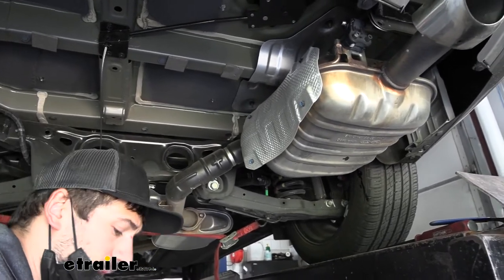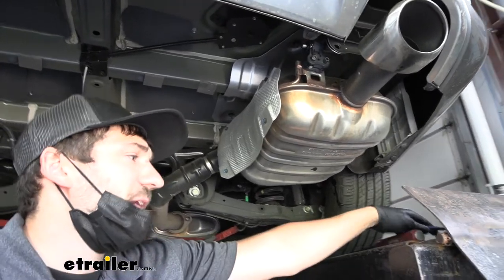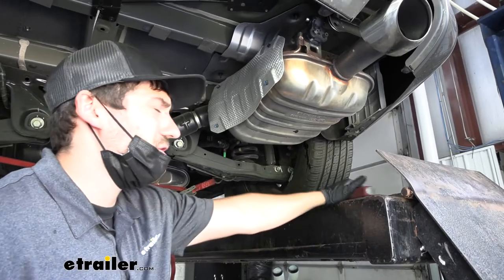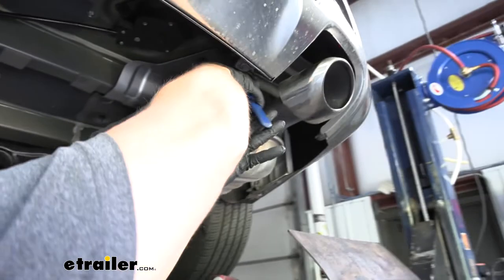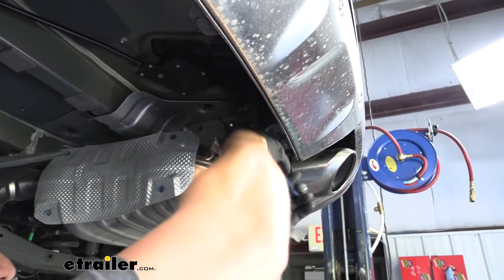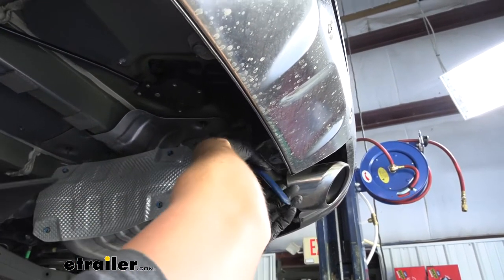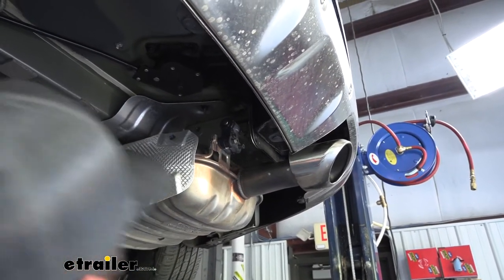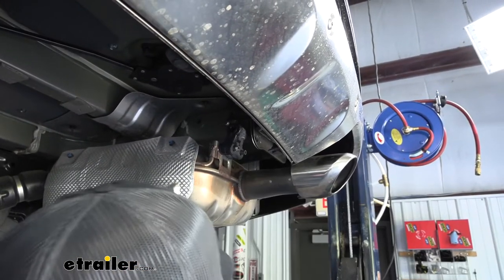We have a couple of different options for removing the exhaust hangers. You can use either a specialized exhaust hanger removal tool, or you could just use a simple pry bar. Sometimes the exhaust hanger tool doesn't always work because you don't have enough space, and sometimes it takes a combination of both. There's one — now we have two more.